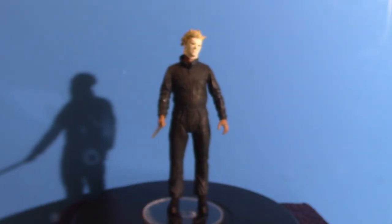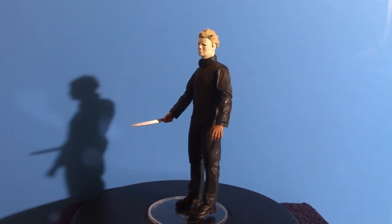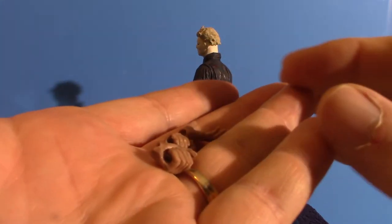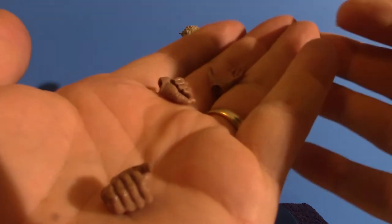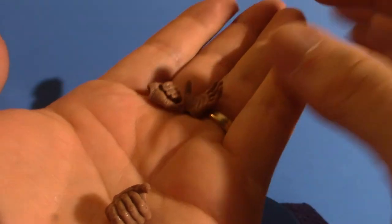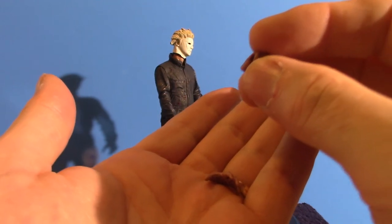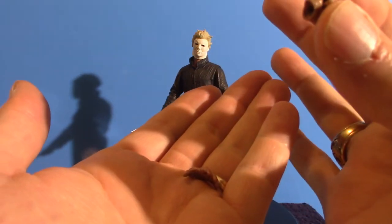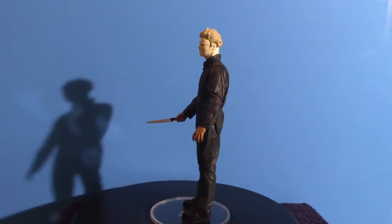Moving on — it also comes with, obviously, the mask you're seeing right now, but I'll show you that in a second. I'm going to show you the different hands that it comes with. Now, those are what the hands look like — the different kinds of hand grips. This one here you can actually use for the knife, the syringe, the actual blade-light thing he uses, or the hammer. You can use this for anything; it's pretty much the same as the one with the knife.